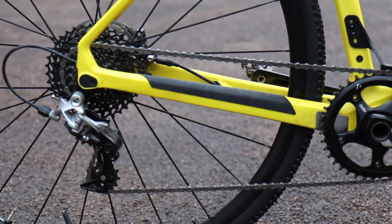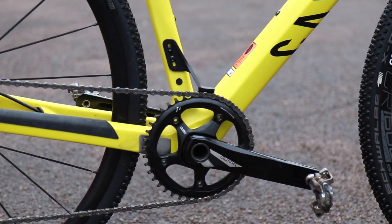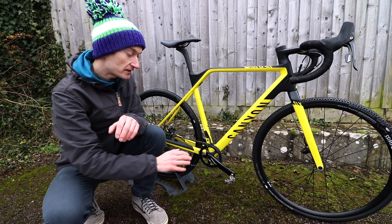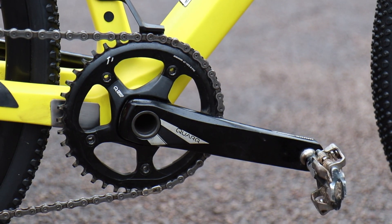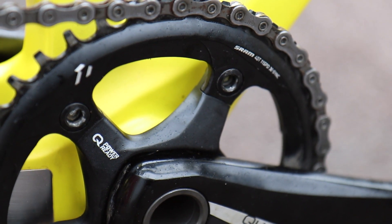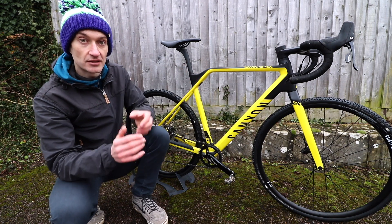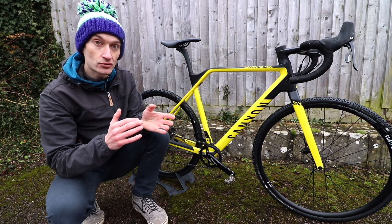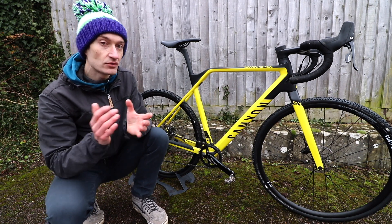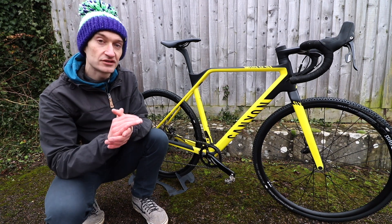On this bike you get a SRAM Rival 1x11 groupset with a 40 tooth chainring and a wide range cassette, plus hydraulic disc brakes with 160mm rotors. A nice detail is the Quarq Power Meter Ready crankset — all you have to do to make it power-enabled is replace the spider with a new Quarq Power Meter spider. That means you don't have to ditch the whole crankset if you want power, which is a really nice addition that shows Canyon has a focus on the needs of a cyclocross racer.